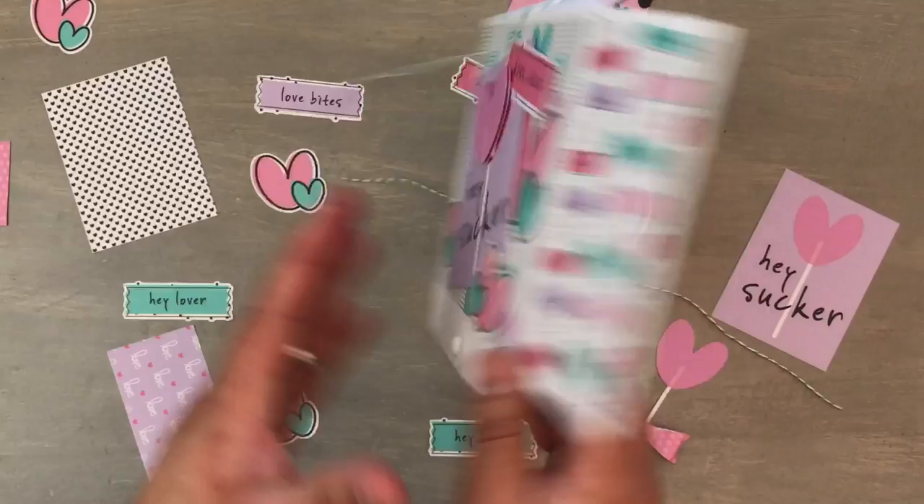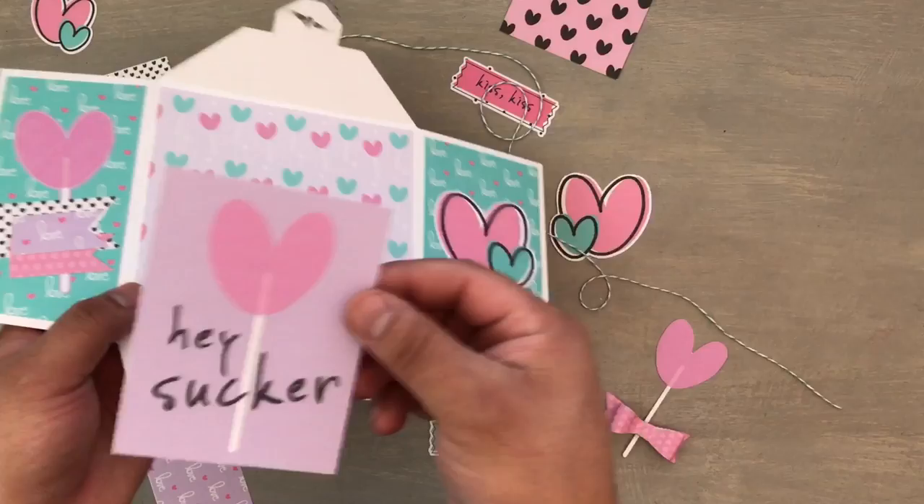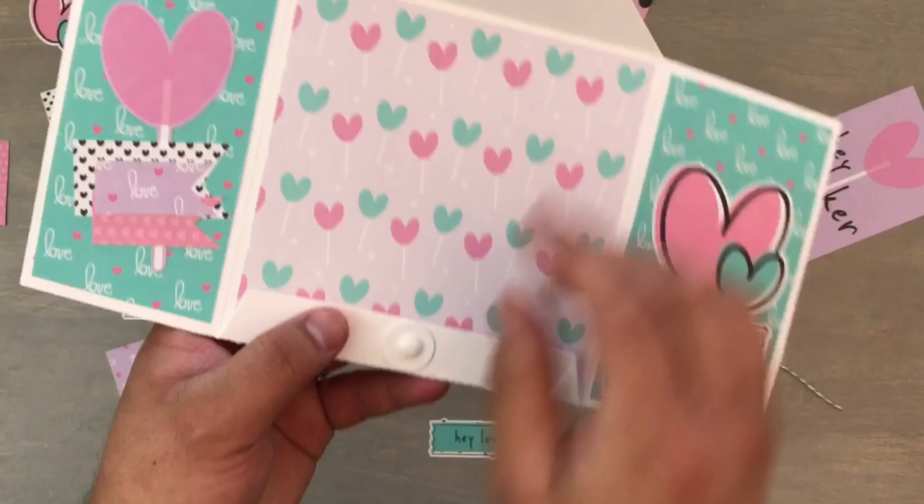These are from the journaling cards. This is my favorite paper of the entire collection — I'm addicted to these little lollipops, it's so cute because it says Hey Sucker! It could be a joking thing, for friends or for Valentine's Day — it doesn't have to be just for a significant other. On the inside I used the little cutout things for the eyelets and put little brads through here.